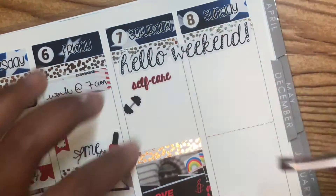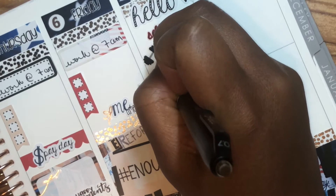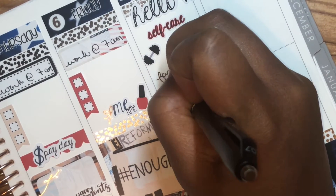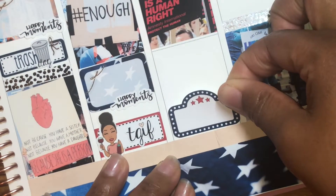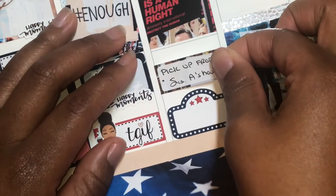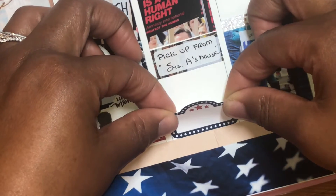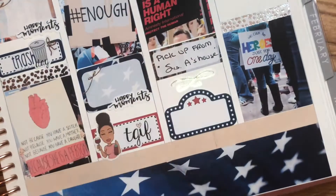I actually got these TGIF stickers from Lemon and Honey, and this was included in the kit, so I used that with my Peyton wind-down doll. On the weekend, I put down that I was going to do some self-care — working out, face masking, bubble bath — and I surely did not do that, but I'll probably do it tomorrow. I had to go pick up some things from one of my sisters. And then normally we do movie night, but I ended up just watching the vice president and president-elect speeches that night while I had girls' night.